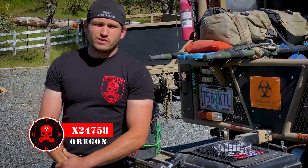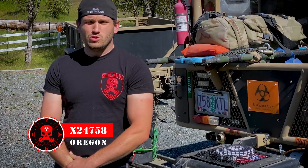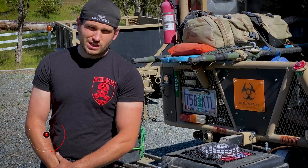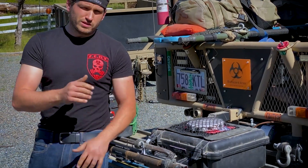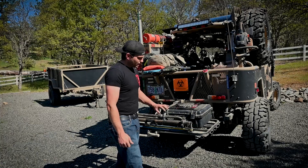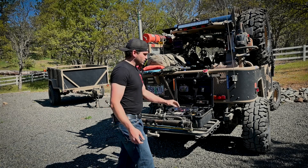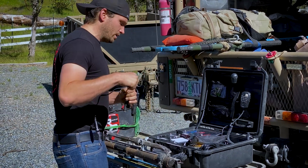Nicholas Rice here to talk about a communications case — a do-it-yourself communications case. This is a project that took me a while to design and build, but hopefully this will shorten the learning curve for you guys. I built it out of the Pelican 1520 case, which is readily available online. Let's take a look and get it powered up.